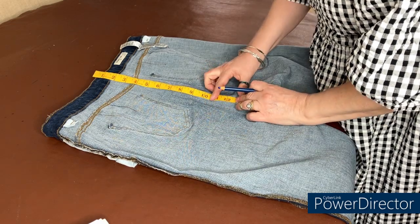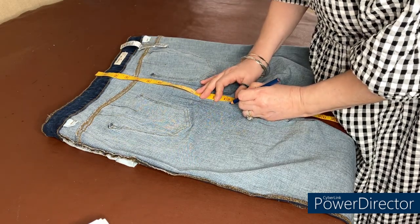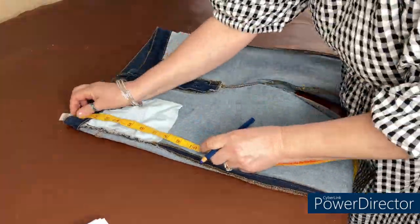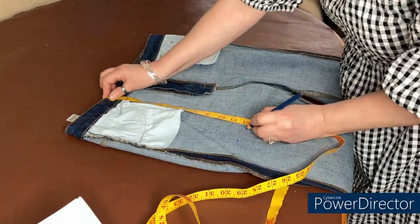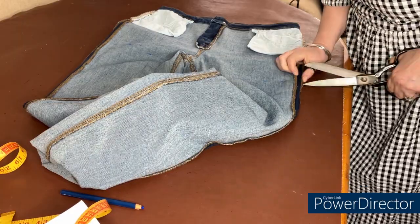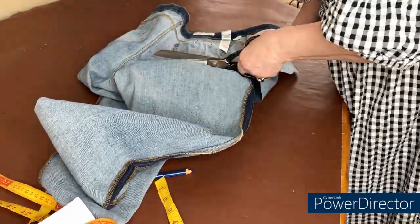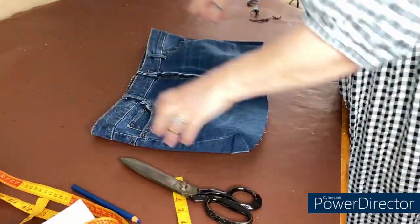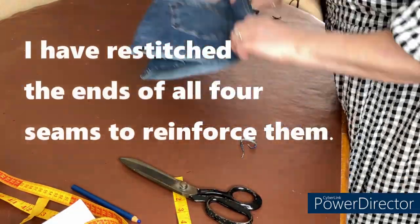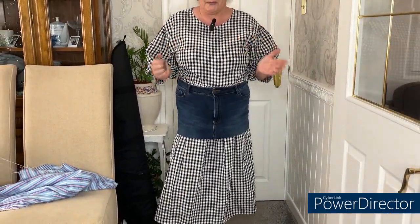I'm going to mark it at 12 and a half inches, because that will include some seam allowance. Right, so I'm going to cut this off now — I'm just going to put a snip there.